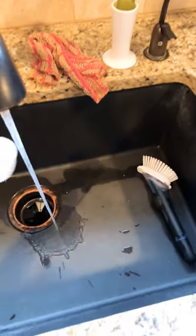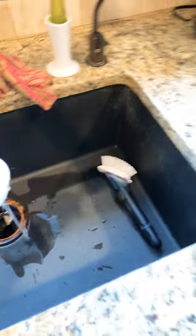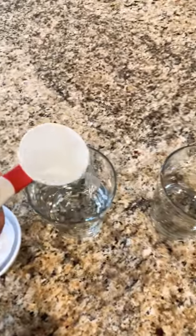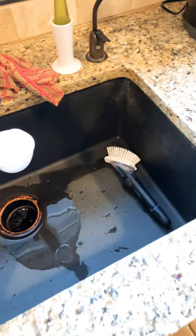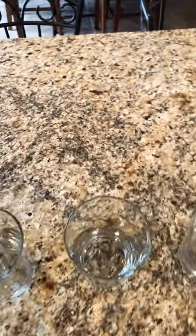You're going to fill up your measuring cups with water and pour them into each glass. This one is one fourth — I'm going to pour that in here. The next one will be one third; I'm going to pour that carefully into the next glass. And you're going to keep going with your one half and your one cup measuring cup as well.